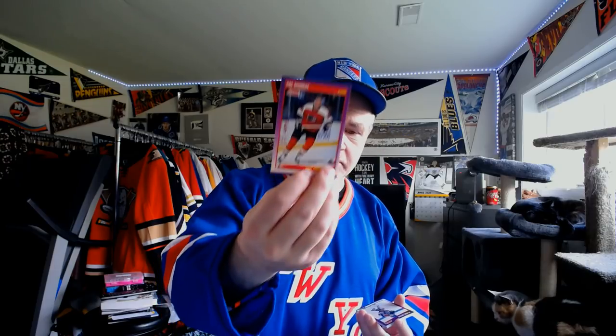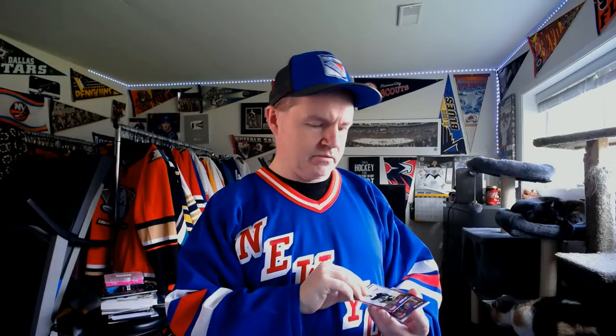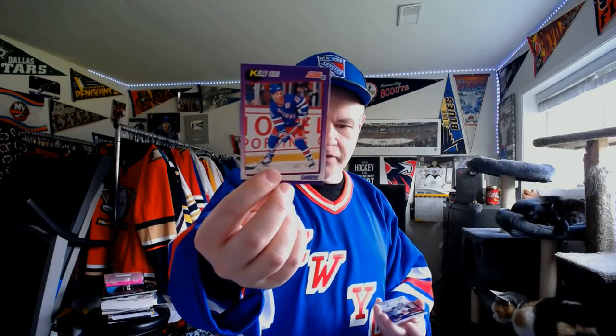Another Top Prospect — Pat Murray. And people wonder why with prospects I hedge my bets and say 'maybe.' Because prospects, it's a tough call. Marc Messier. And there's Larry Robinson — he was a King at that point. Hockey cards are good and fun for that. Kelly Kisio, when he was the captain of the New York Rangers.